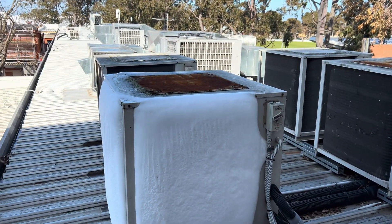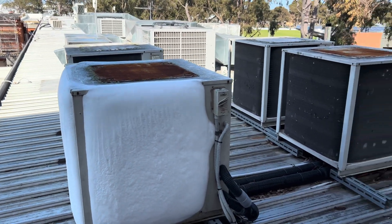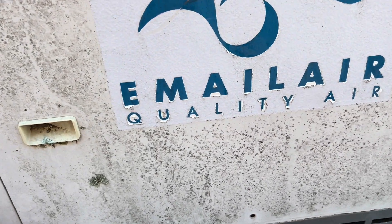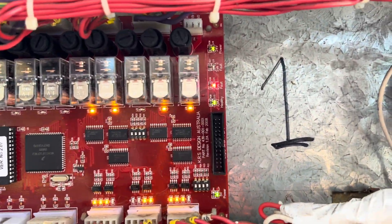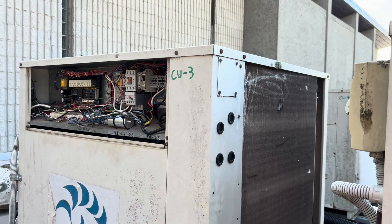We're going to jump into these two first. I've isolated that one — we'll leave it off and let it defrost over the next couple of hours. We're off to a good start. We've got a fault and a fault on that one, and surprisingly they appear to be different faults.